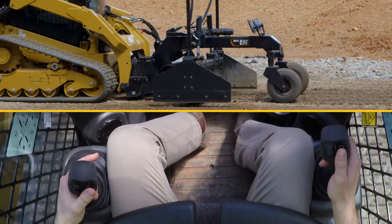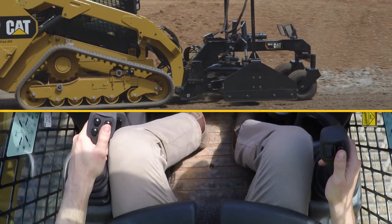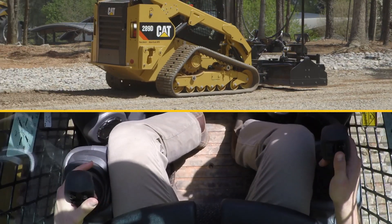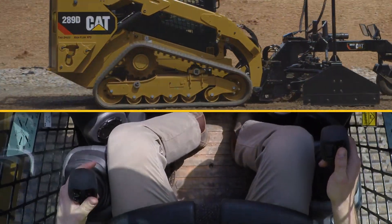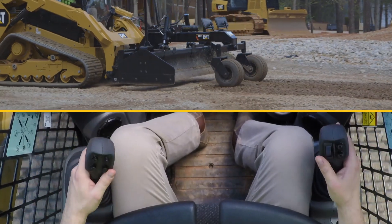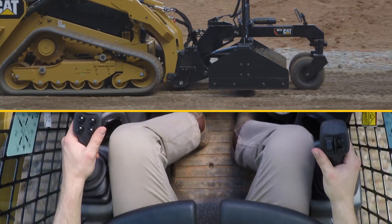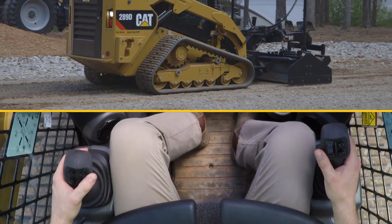The AccuGrade box blade allows you to grade in both directions, so you can travel the machine both forward and in reverse. Utilize the mirrors when operating forward to ensure all of the gravel has exited the blade, giving you maximum material spread for every pass. You can also easily visualize the back of the blade through the cab front window. As the material gets to a manageable level, you can enter automatic control using the left hand joystick trigger, and the blade will automatically follow the targeted grade — in this case, a flat level pad.